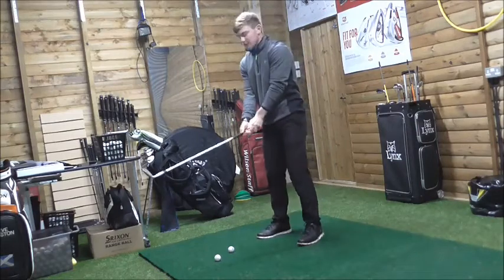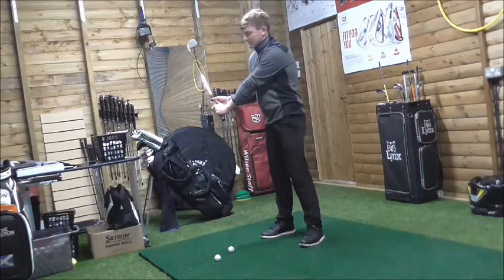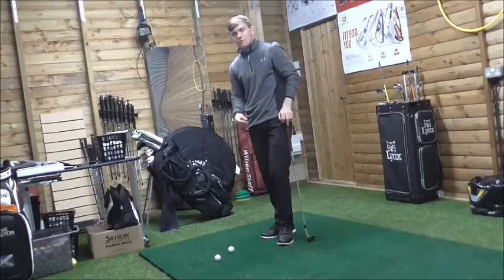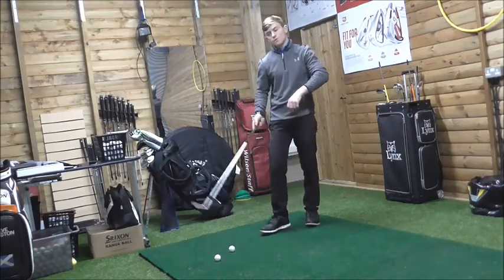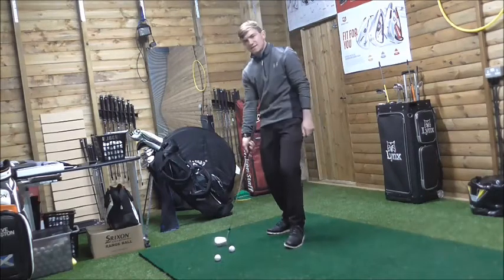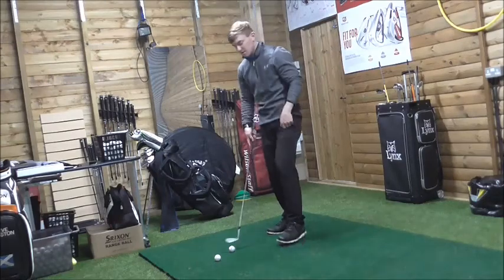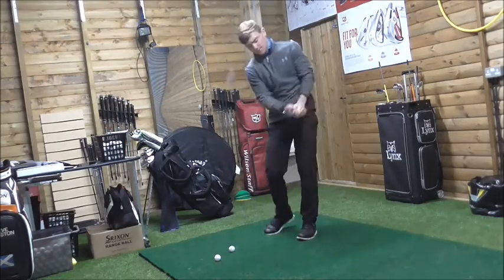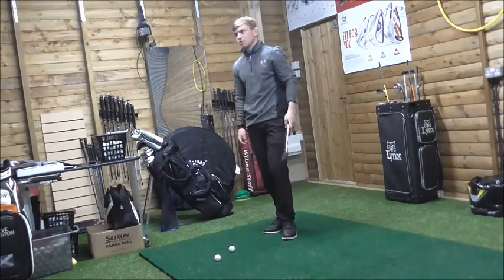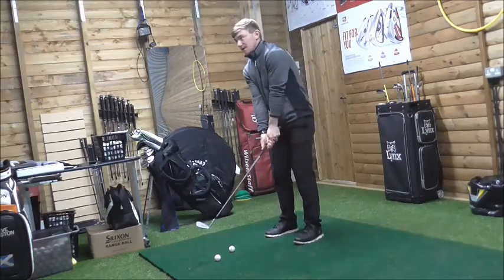When people use their hands, they'll push the butt end towards the target straight away, and obviously the grip slows down so you're not going to create a lot of velocity into impact. The strike will be poor because you're hitting down on the golf ball with the leading edge, and consistency becomes very difficult. Hands level, feel the butt end move away from target — that shallows the angle of attack and allows you to use the bounce.